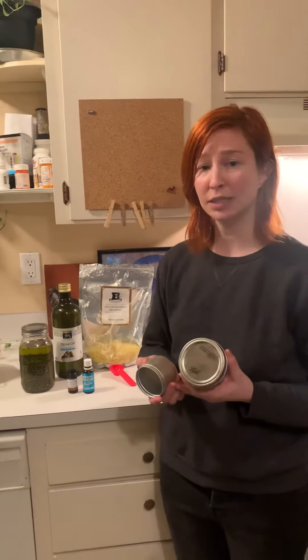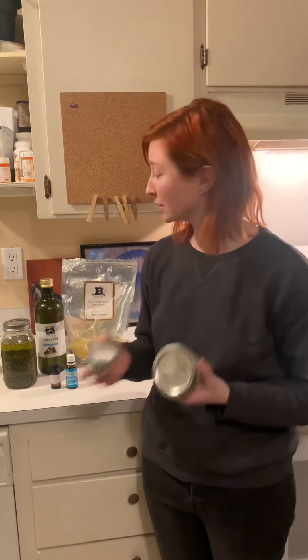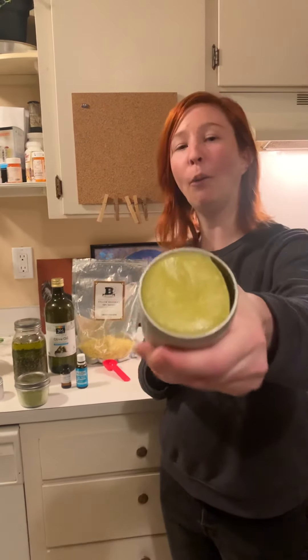Earlier I said a suitable container — what I meant was not plastic. You can use metal or glass. Then you will let it cool, and once it's cooled, you have your final product. You have homemade salve.